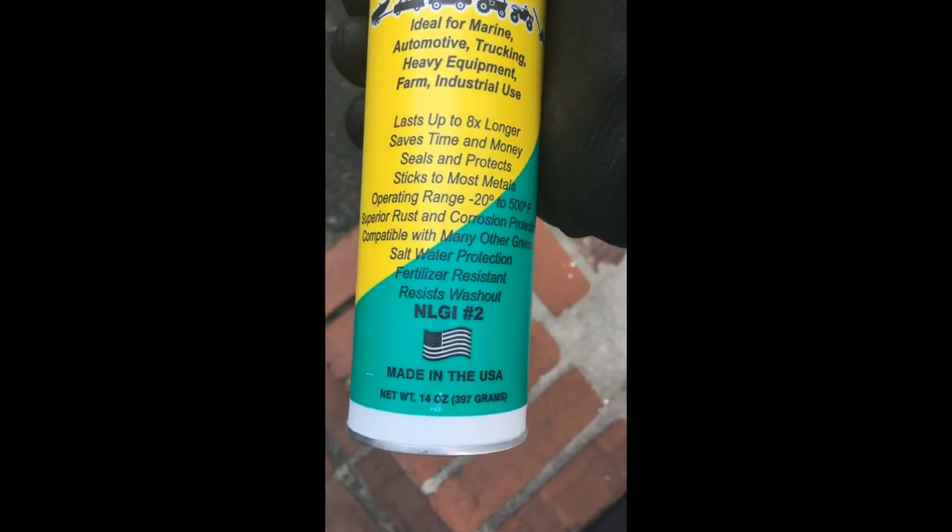I'm using NLGI number two grease — I like that stuff. Let's see what the other wheels do.